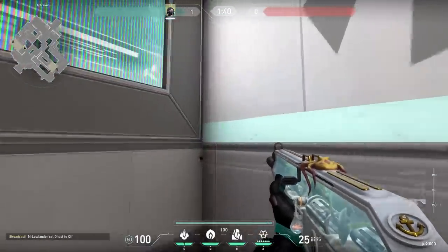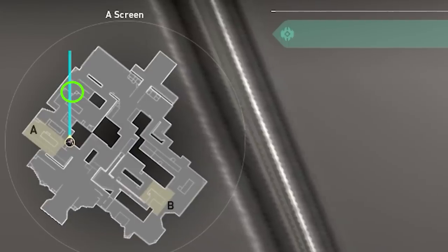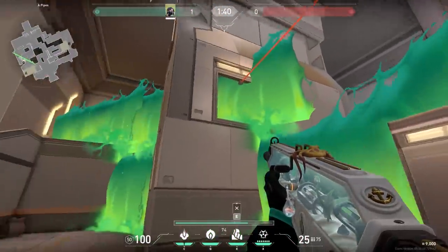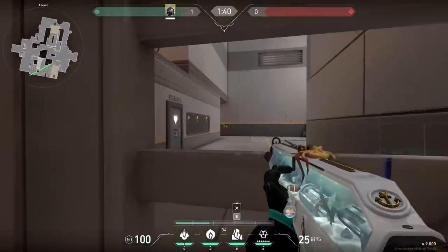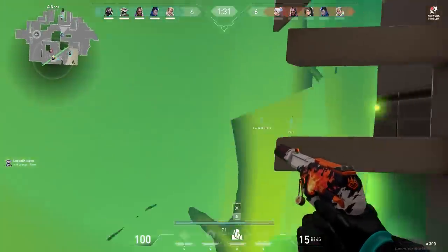Let's start with the sneaky trick on Icebox. At the start of the round, go to this corner, aim up, and make sure there's a little gap underneath the belt. When you shoot your wall and you move towards belt, it looks like a normal wall to block off the enemies. But in fact, when you go to this corner, there's a sneaky spot you can see through. The enemies probably don't expect you peeking over there, so easy peasy kills.